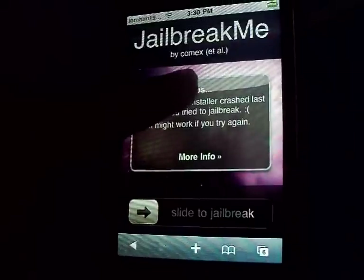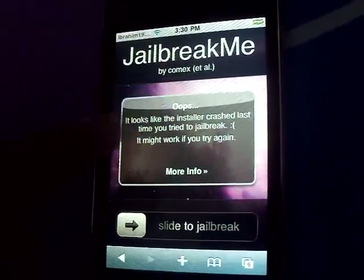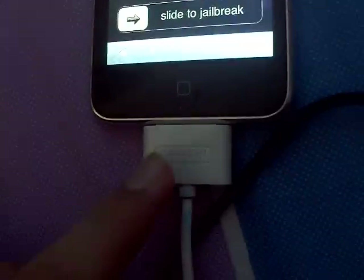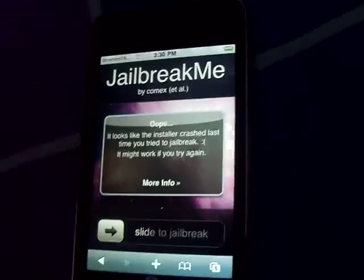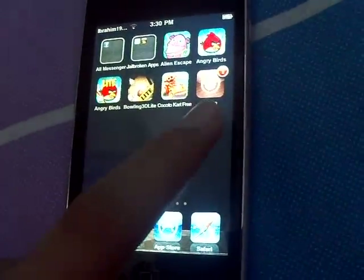Go to jailbreakme.com. This page will come up — jailbreak me by comex — and slide to jailbreak. First, make sure it's synced with iTunes, then slide to jailbreak. I've already done the jailbreaking, but once you've jailbroken your device, you'll get Cydia.